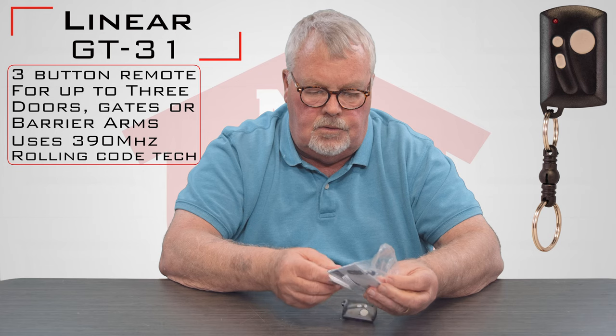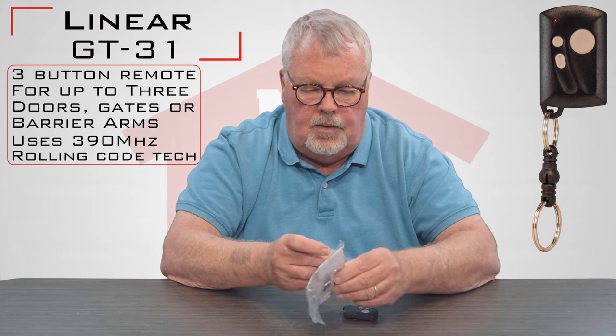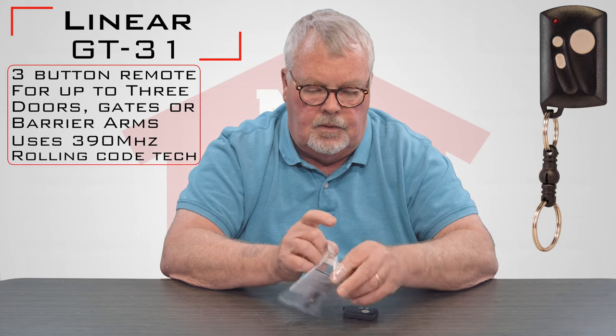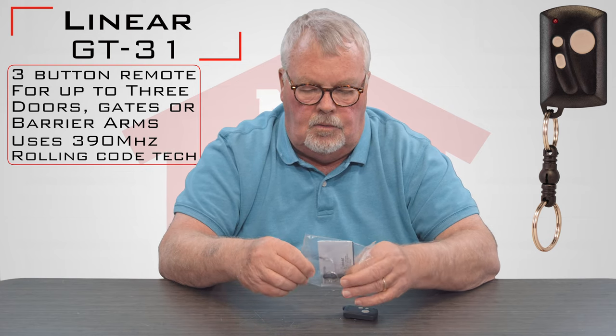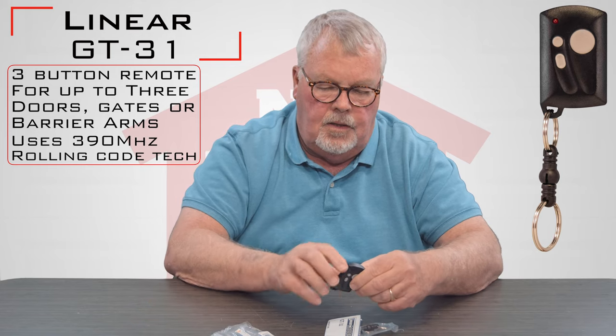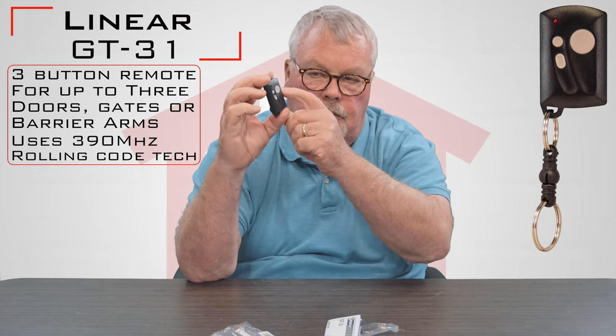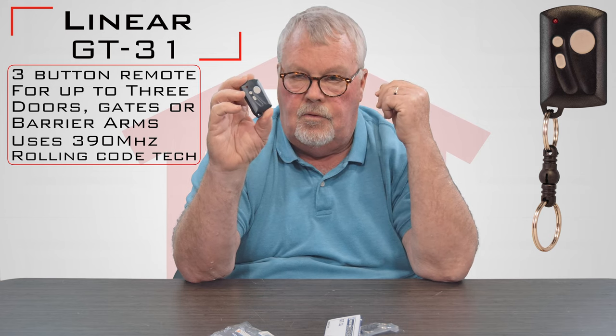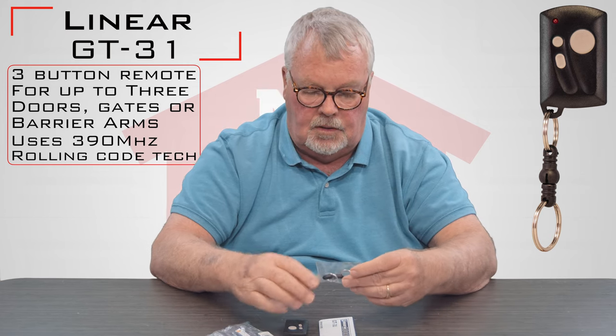I'll take it out of the box here for you. It's a keychain size transmitter, so it's designed to be compact. It comes with a little clip that you can clip to a keychain if you like. There are three buttons on it, so you'll be able to operate three different devices — you could do three different doors or whatever it's set up for. This is the clip that you would use to attach it to a keychain.